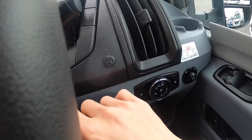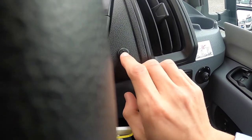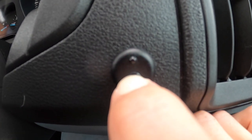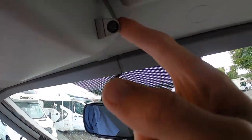To do so: you have the engine on, you turn the engine off — ignition on, ignition off within six seconds — press and hold, and it'll flash until it can flash no more. And then that's turned the ultrasonic sensors off.